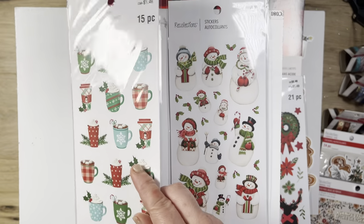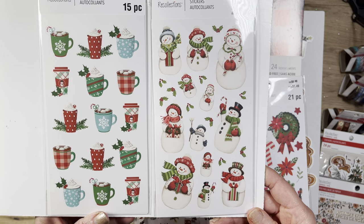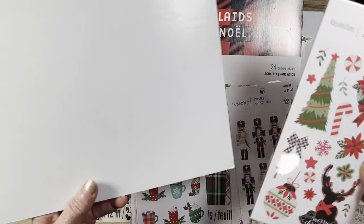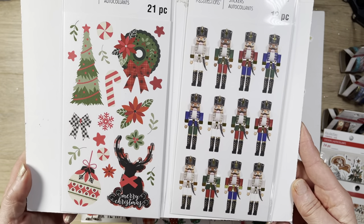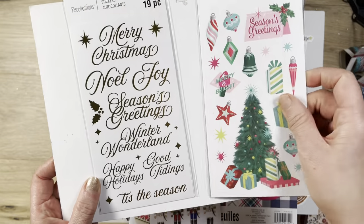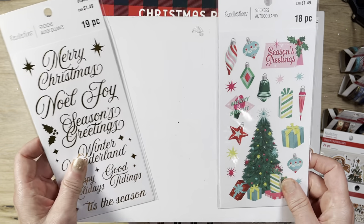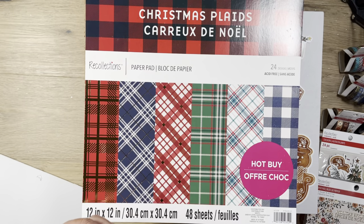Look how cute these — the cubs and the snowmen. Oh my gosh, so cute. The cubs are a decent size, about the same size as a snowman, so they're not super small. The nutcrackers are pretty good size too. And then we've got these guys in kind of a pink and blue Christmas tone, and this is gold foil. All those are the 99 cent ones on sale for 79 cents.